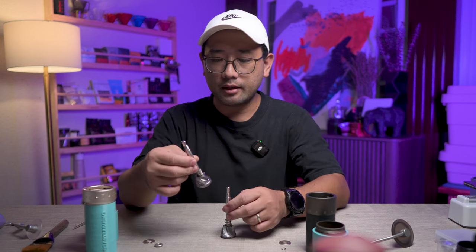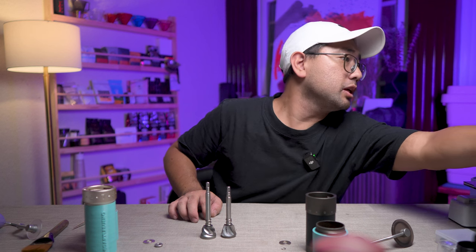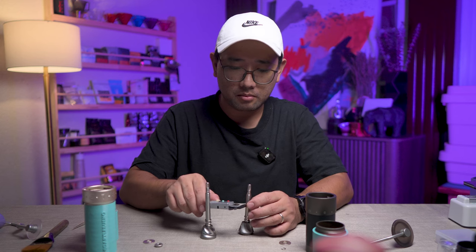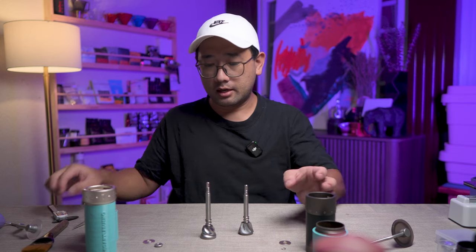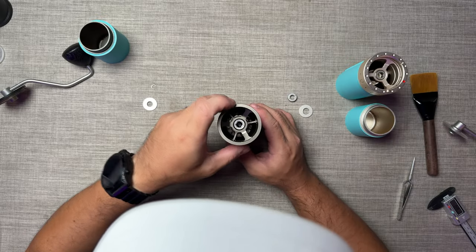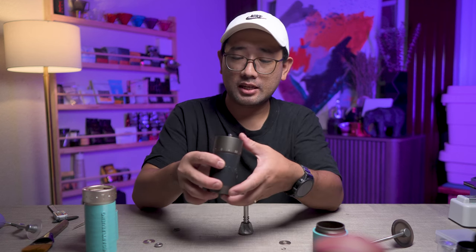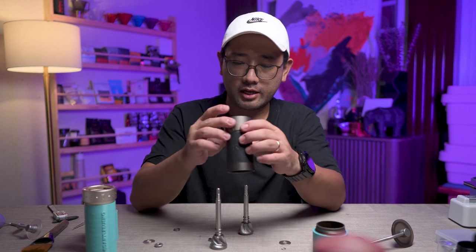The axles actually look the same. Measuring with calipers — that is 10 mm — and the K6 has a 10 mm axle as well. I actually want to try putting it here. Wow, it actually fits, but it is longer. So that's where it is very different.